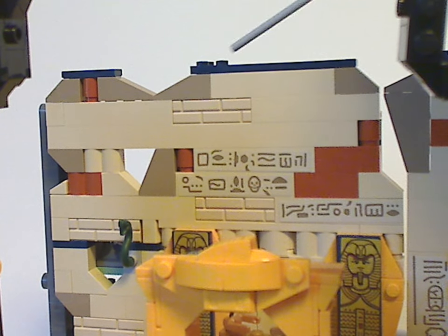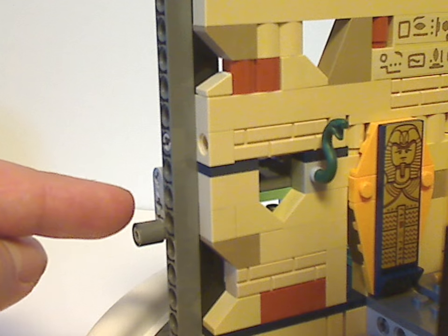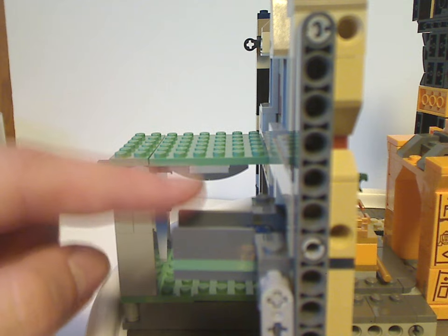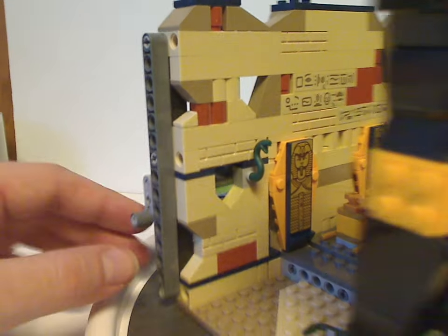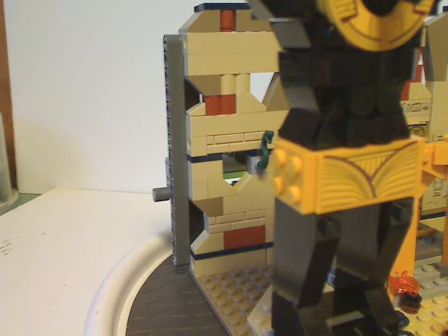There are also jagged slopes mixed in to represent ruins, and randomly on the top part there are dark blue plates and tiles. This wall section is all sturdy, connected with technic beams so they don't fall apart. There's also a lever piece on the back side holding a snake piece — so if you tilt it from the front, the dark blue snake falls out. A nicely done feature.